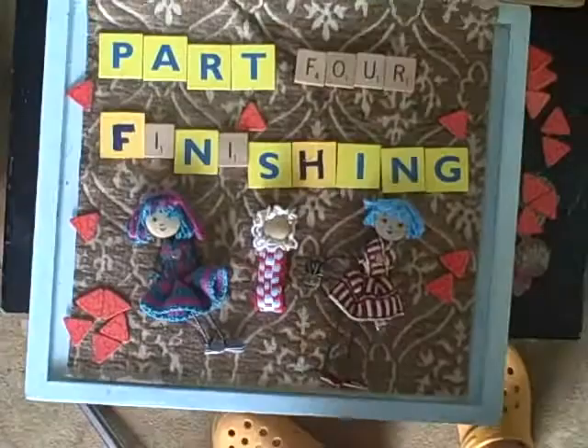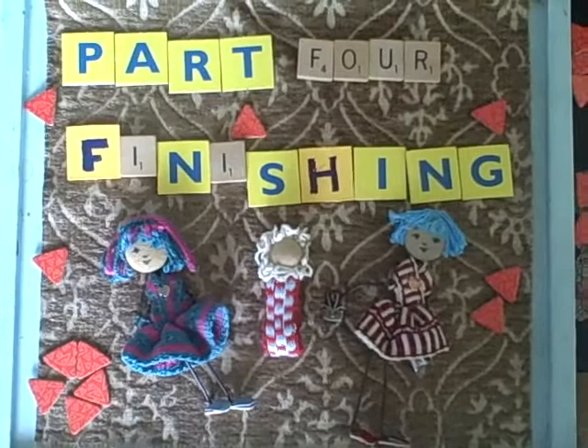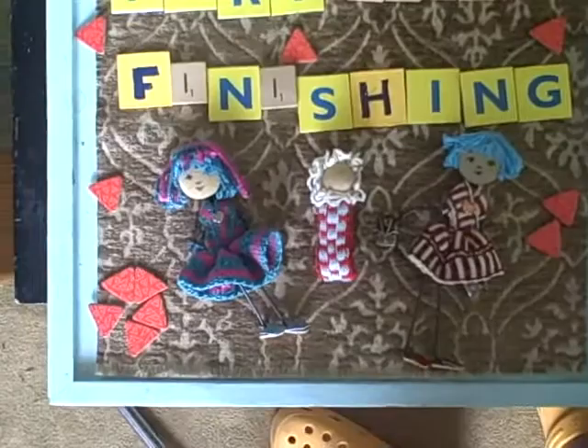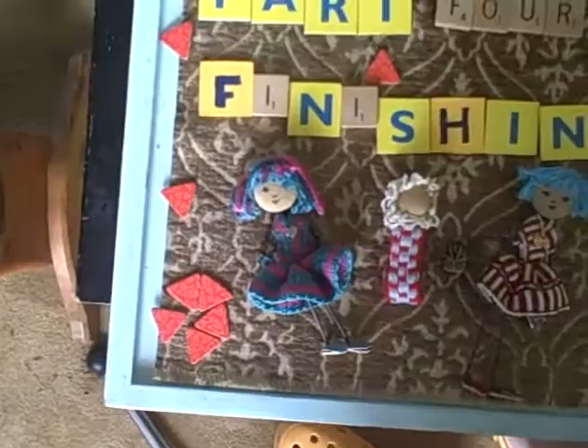Part four is about the finishing of your inkle band. Part one was about getting yourself warped up, part two was heddles, part three was the actual weaving, and now part four is finishing those bands so you can get on to fun things like weaving darling little dolls or vests or other wonderful things. These are the bands I'm weaving right now on the Merix Loom with Inkle Techniques.